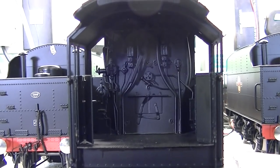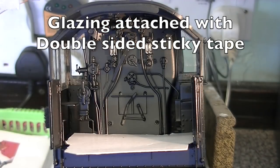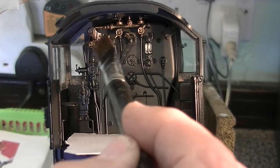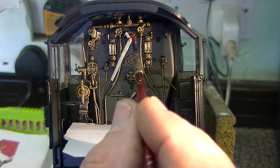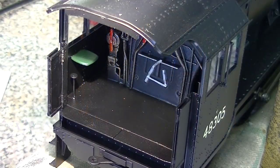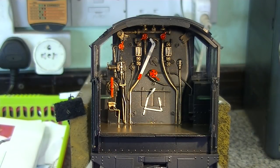The backheads are highly detailed but they really need picking out with colour. Here's the backhead — I've got it illuminated, just putting a little cardboard in to stop any splashing paint going on the floor. This is dry brushing — this is where you take a brush, put paint in it, and then you dry the brush excessively. What looks really nice is you pick out the handles in red. This starts to really bring the backhead alive. And lastly we can dark brown the floor. Well, that's the backheads all done.